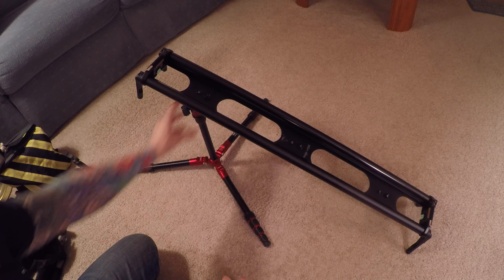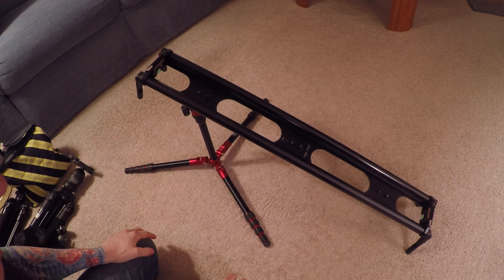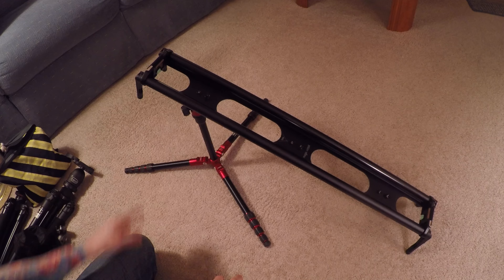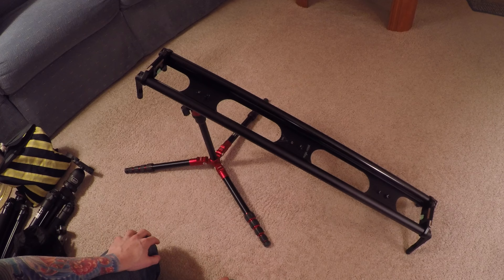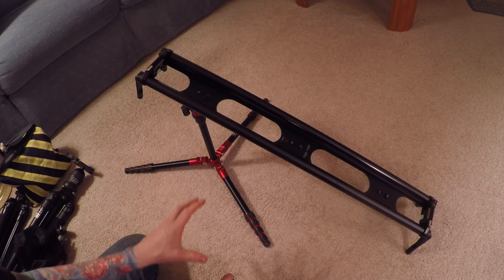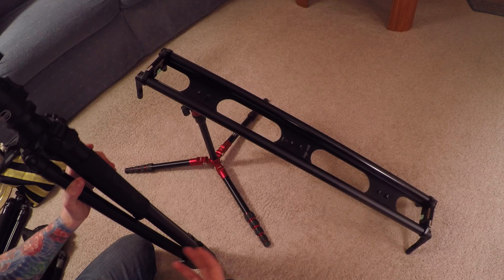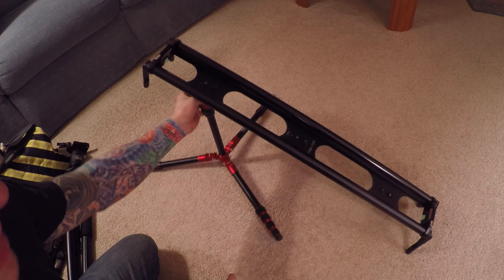I just threw this together really quick to show you an example of what you can do with these little travel tripods. I plan on getting a second one so I can take my five-foot slider and put it at different heights and angles. When I do a time-lapse it will start low and then go high, or go perfectly across — it all depends on the scene. It's great to know I can reduce so much size and weight from my backpack when I'm hiking up a mountain.